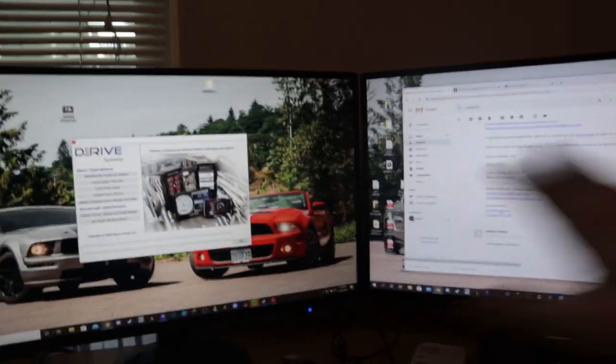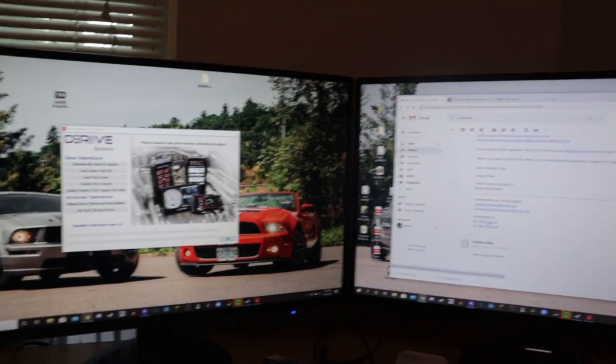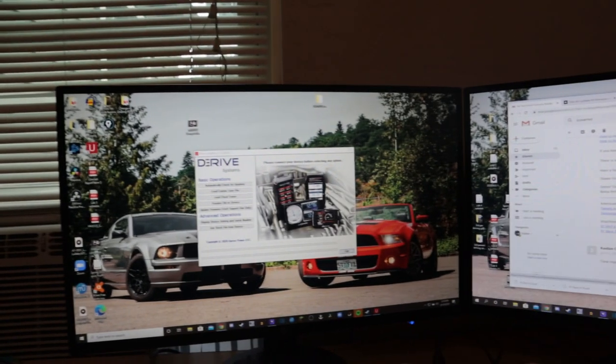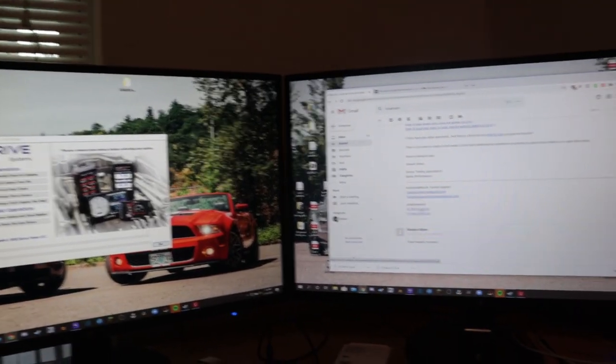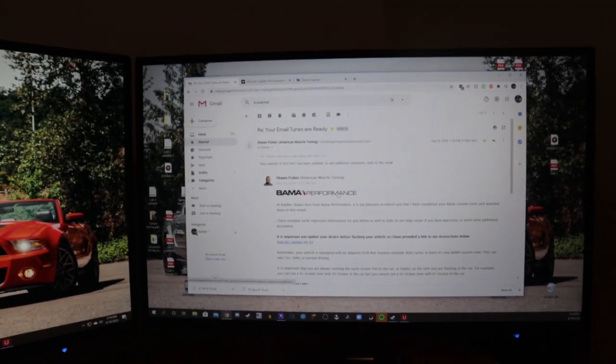Everything is installed, but before I can start the car I have to flash the ECU. A lot of people have questions about tunes and how they work, so I'll quickly show how I uploaded the tune from Bama onto my tuning device. I've made a tuning video before, but this is different depending on your car — this applies to my Mustang specifically, and it may even differ for newer Mustangs. I went to Bama's website, logged in, and gave them all my car's information.